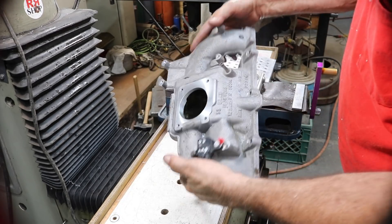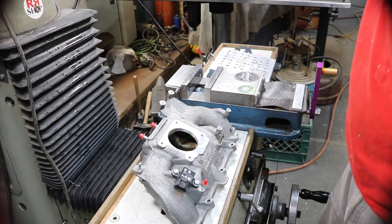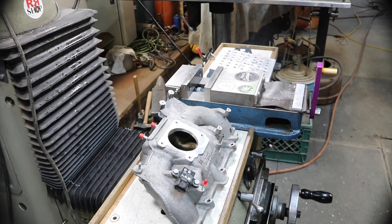And there we go — a little machined out and ready to go. Thanks you guys, and thanks for watching.